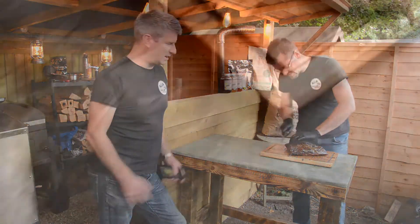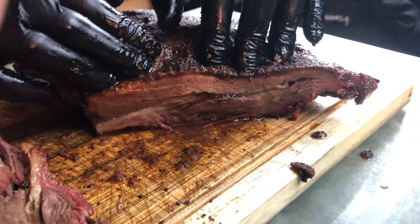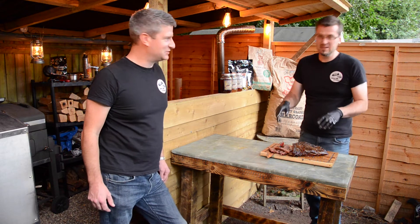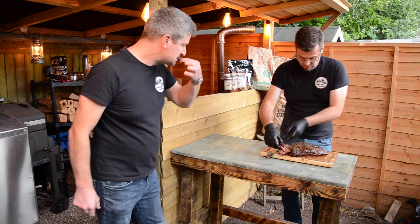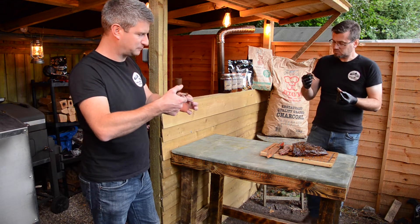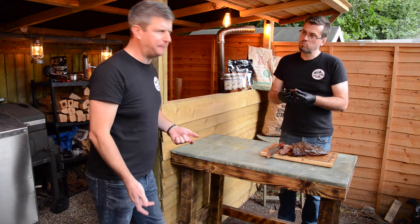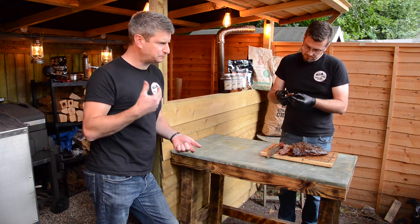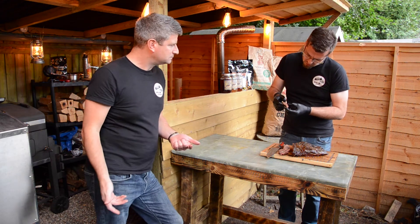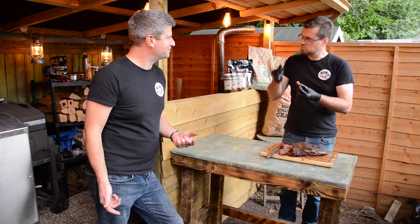So the moment of truth — it's time to cut it. And now we do the pull test. She's looking good. It hasn't got the depth of flavour as Gavin's but it's pretty damn good. Again it doesn't take much chewing — it's very juicy. It's still got a really good smoke ring on there as well. It's soft — as you can see it falls apart, you could almost shred it. You could almost make pulled beef out of this.